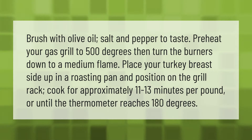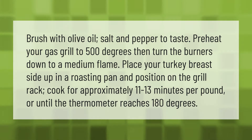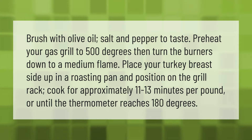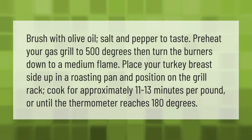Brush with olive oil, salt, and pepper to taste. Preheat your gas grill to 500 degrees, then turn the burners down to a medium flame. Place your turkey breast-side up in a roasting pan and position on the grill rack.